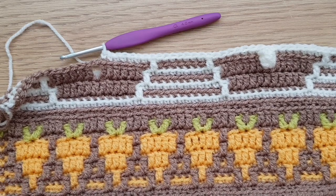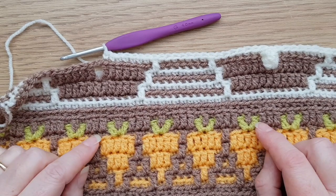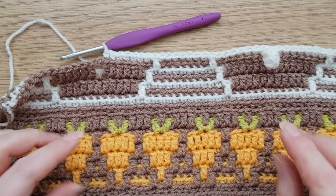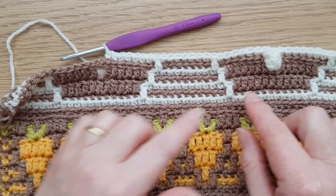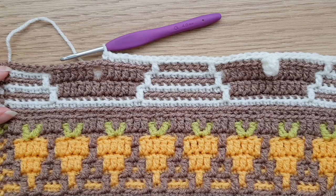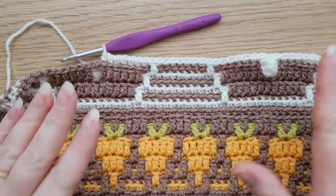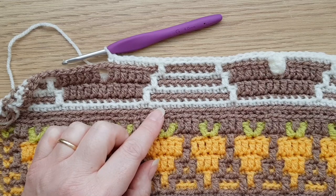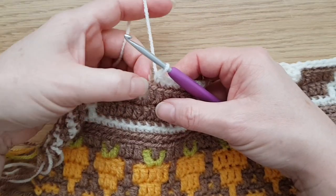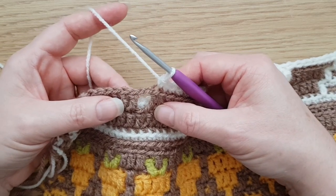One of my testers had the lovely idea of putting the carrots in dirt, so I've changed the colors — my main color is now mocha. I also thought it'd be nice to have chocolate bunnies, so where the chart says to use MC I've used CC1 and vice versa. I've already done one little popcorn tail and I'll just show you how to do that. As before, we've got the two chains and a missed stitch on the previous row, and we'll work the popcorn into the top two loops of that.